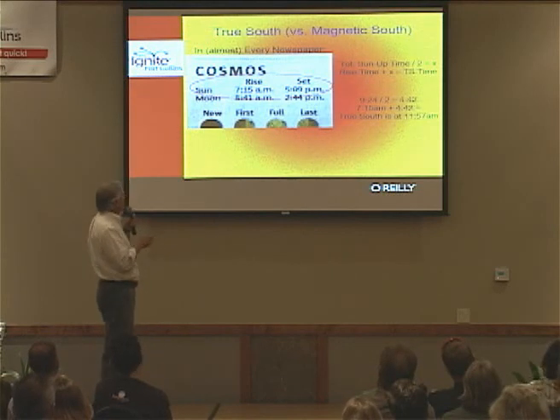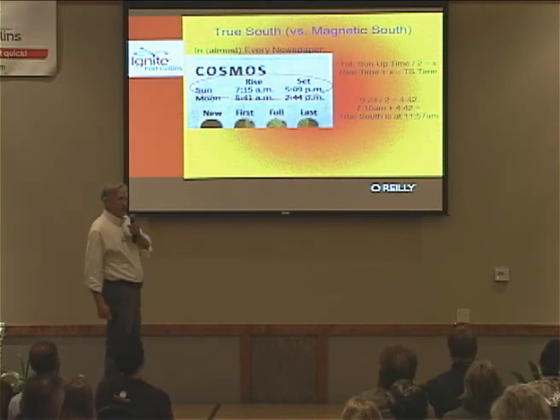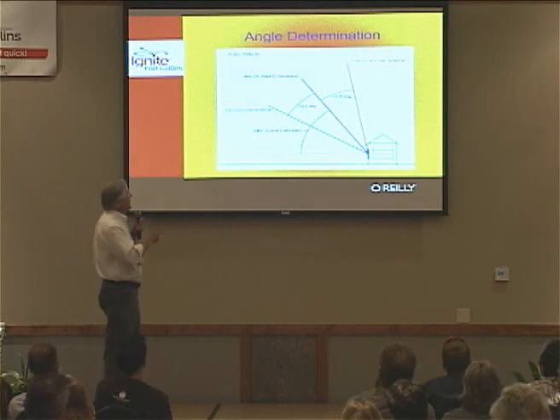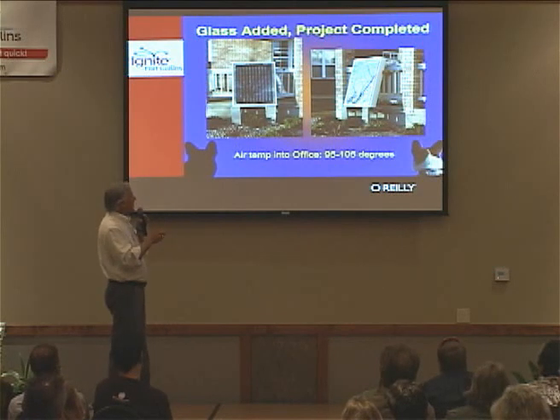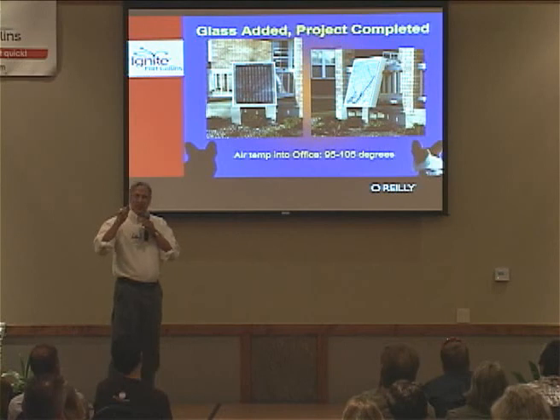A quick way to find True South for positioning: in the newspaper, find the sunrise and sunset times. In this example, there's 9 hours 24 minutes of daylight, divided by two — add that to sunrise at 4:42 to get 7:15, and that's exactly where True South is. We built this in November, which was right in this angle range for the angle determination, so we could track down to the winter solstice and back up to March — perfect. Get your angles right and everything positioned properly. Then get your brackets, screw it in place, clean your glass, glue it in, and seal it so it works.